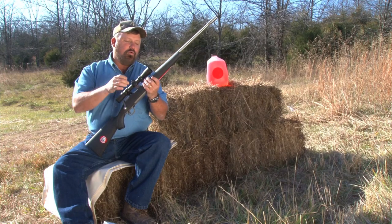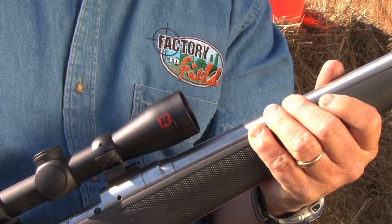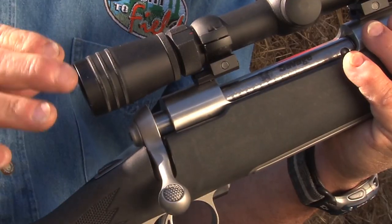Let's move to the front of the scope — this is the bigger end, the objective lens. They call it the illuminator lens system. This is important during low light periods when animals are most active. And this scope, I'm telling you, you look at it in low light situations and it looks like broad daylight.